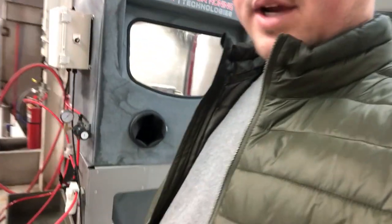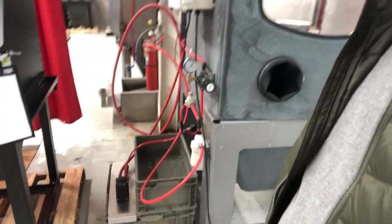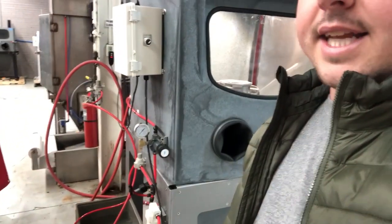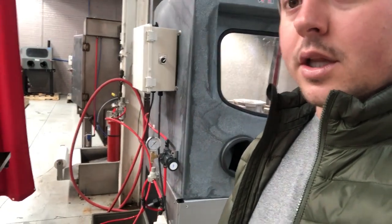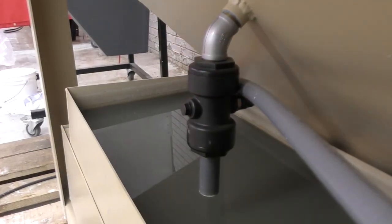Hey guys, John from Vapro-nic Technologies here. I want to talk about a question that we get every single day multiple times — people are trying to decide whether they're going to do an open loop system or a closed loop system. I want to walk over here and show you a closed loop system on the new cabinet. That right there is a closed loop system on the new 1200P cabinet. Behind it you can see the HD — that's a huge closed loop system with filter paper.